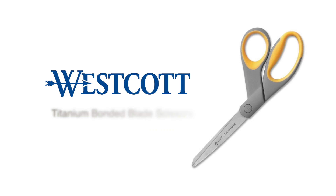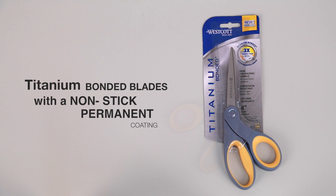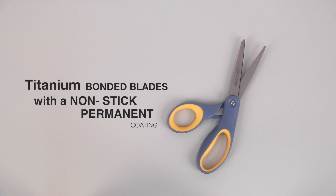Hi, I'm Jessica and these are the Titanium Bonded Blade Scissors from Westcott. These scissors feature titanium bonded blades that have a unique, non-stick, permanent coating.